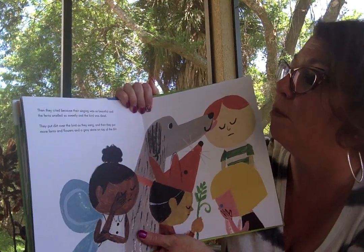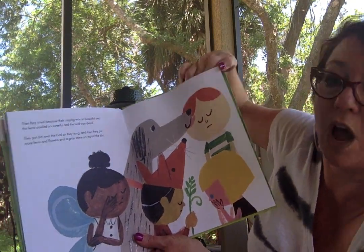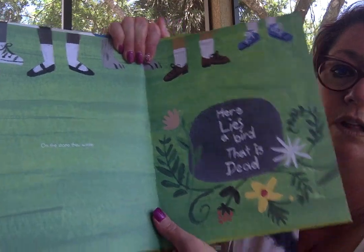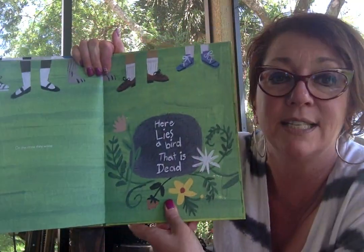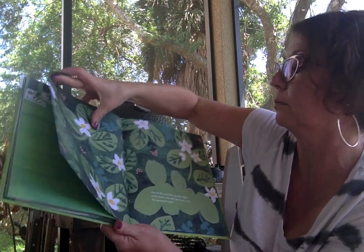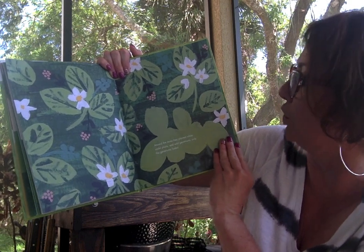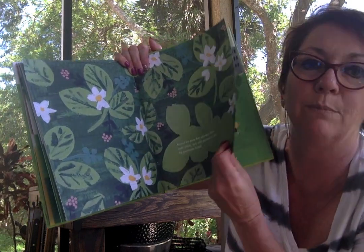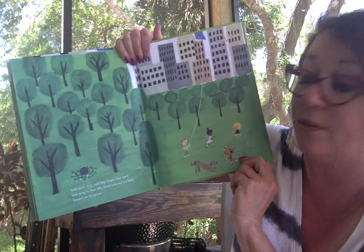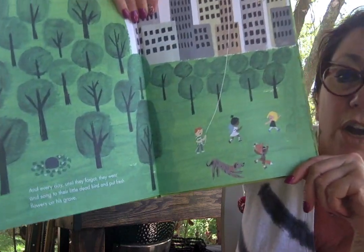They put dirt over the bird as they sang and then they put more ferns and flowers and a gray stone on top of the dirt. And on the stone they wrote: here lies a bird that is dead. Around the stone they planted white violet plants and wild geraniums. Only the geraniums faded. And every day until they forgot, they went and sang a song to their little dead bird and put fresh flowers on their grave.